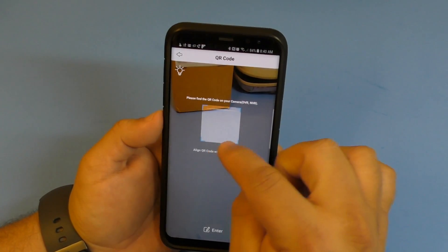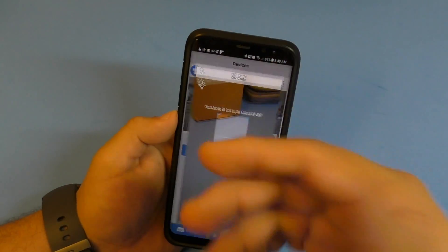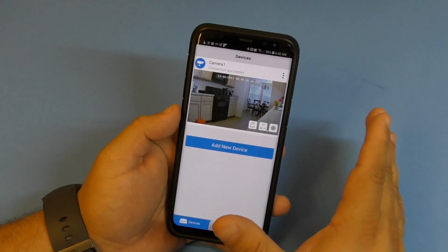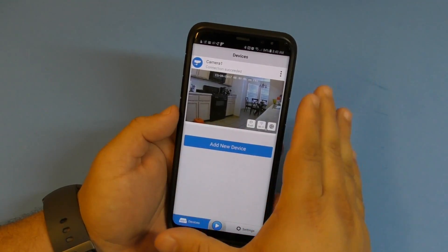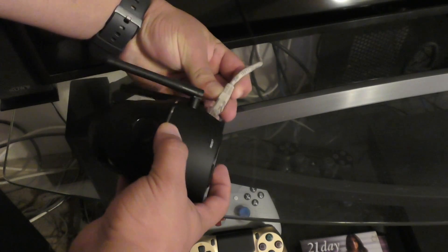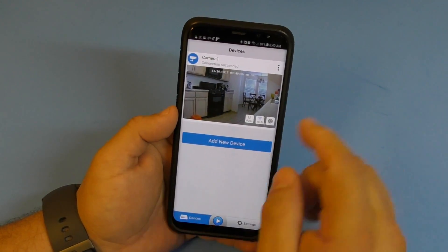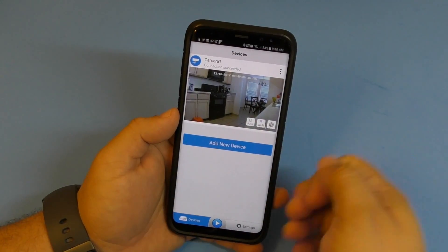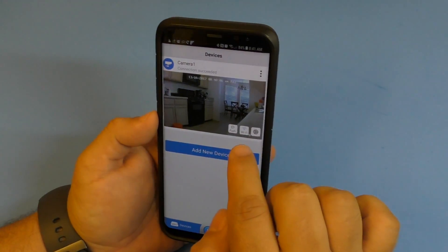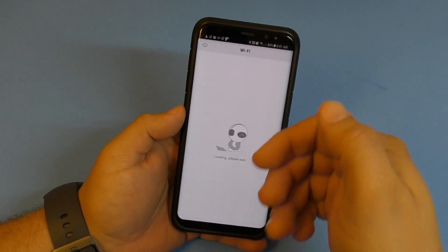To add a camera, just tap the add button. The camera has a barcode on the bottom - scan that and it will automatically add the camera. For the first time setup, it's recommended to connect the camera directly to your router via ethernet cable. The app will automatically detect the camera without any searching.